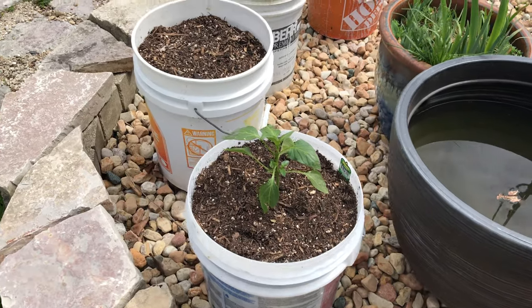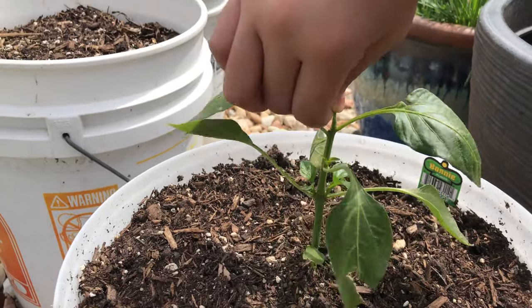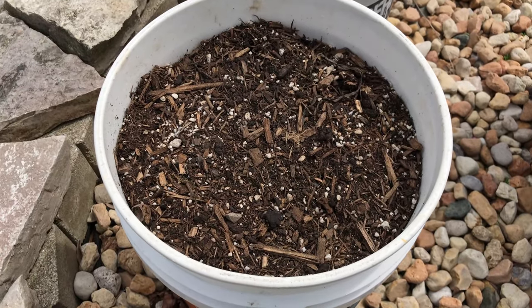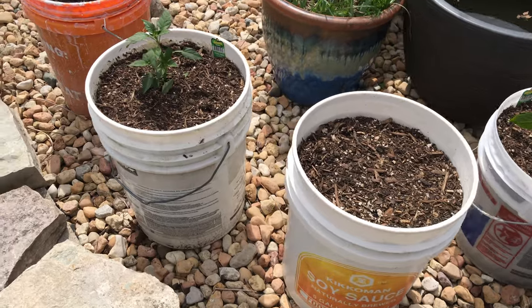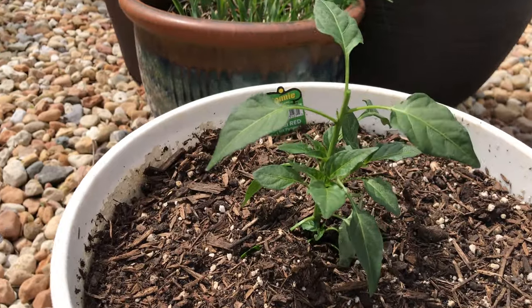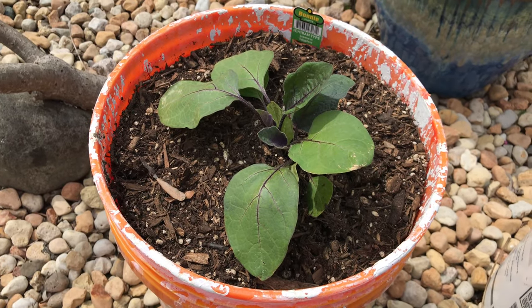And this is another pepper and I'm going to top it off right now. In that pot we have cilantro seeds. And here's another pepper — I'm going to top that one off too. And this is Ichiban Japanese eggplant.